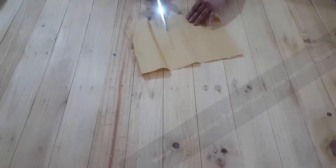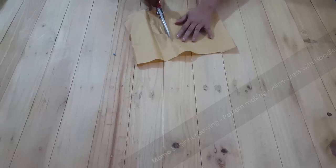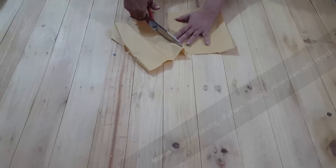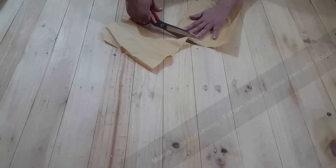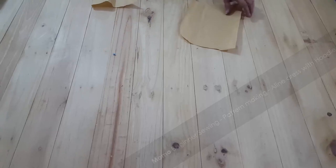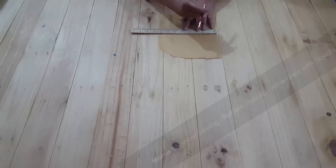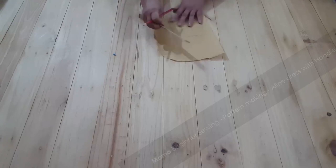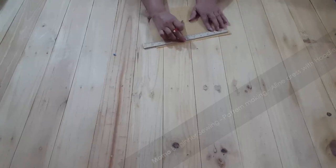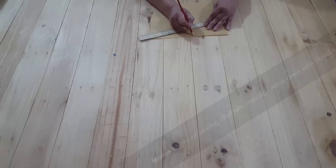This is the first time we are making a custom pattern on Momo Beginner Swings, so if you guys like it let us know so we can make this kind of video again. As you can see we are done with our hoodie. This hoodie is about 11 inches in length and 8 inches in width.